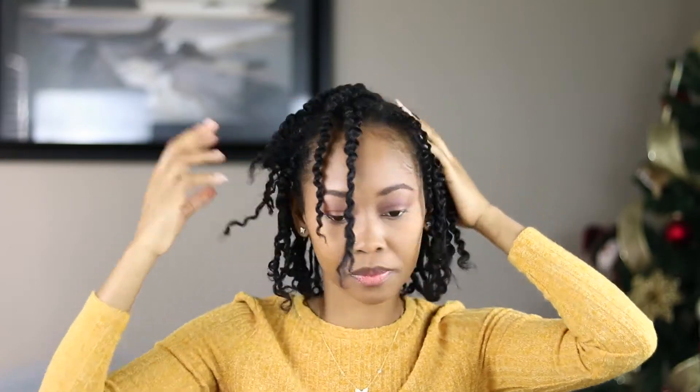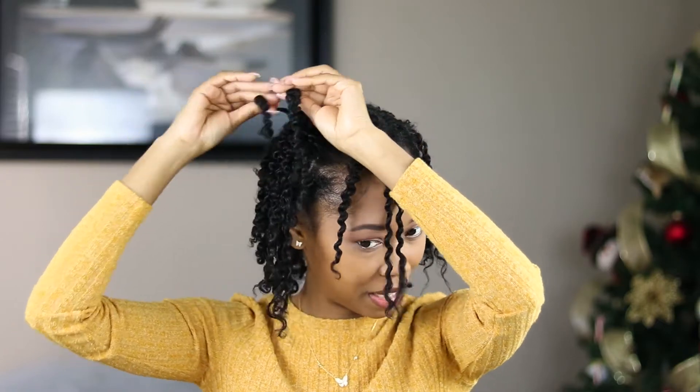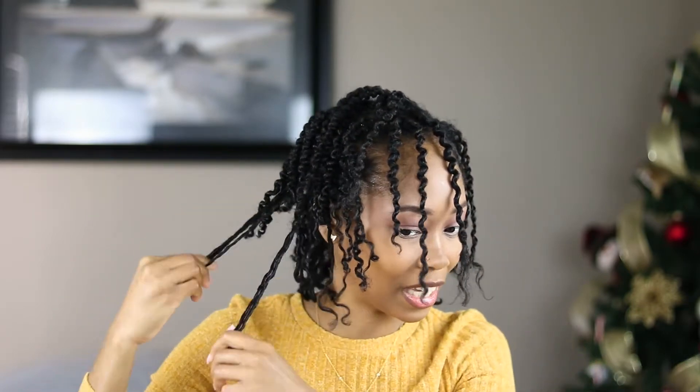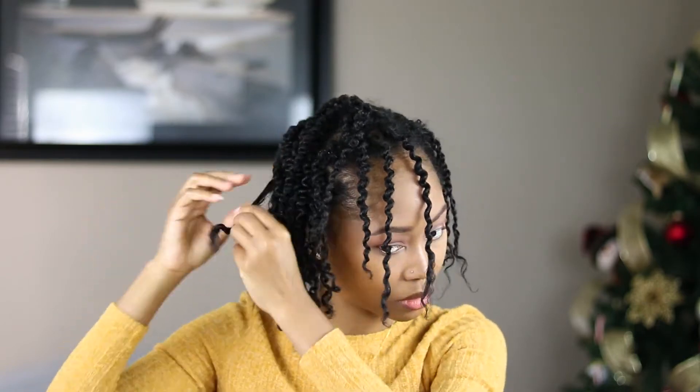I'm probably going to dye it — I don't know what color yet. Tell me in the comments what color you think would look good on me! I don't know if I should get bangs either. I will make a video so you guys can see everything. It'll be my first time doing my hair myself color-wise. I'm not trying to bleach my hair because bleach doesn't like me — I've established that a long time ago. I just want a natural dye.